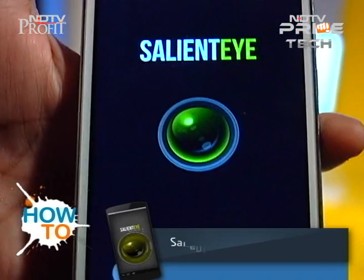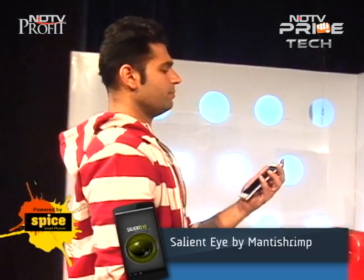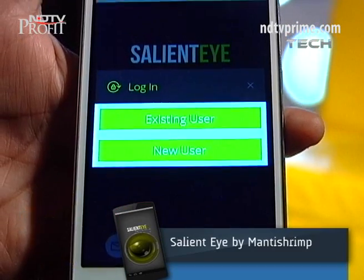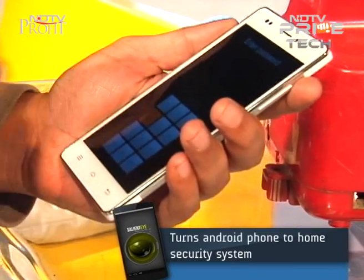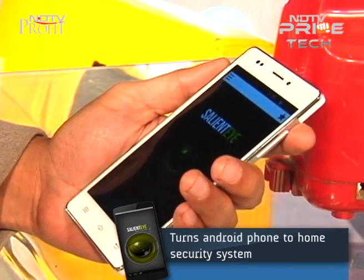You have an Android phone at your place and you want to make a security system out of it. For that you will need Salient Eye — get it and install it on your Android phone. Just put in your email and a few details, and you're good to go. Do not forget to set a password for the app so you can deactivate the alarm later.